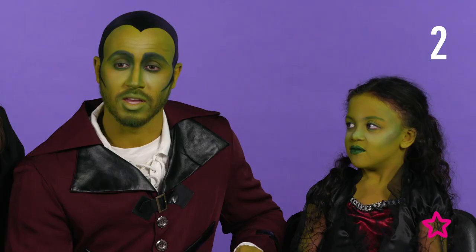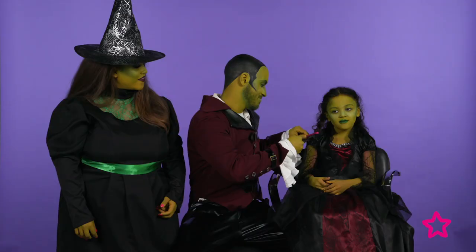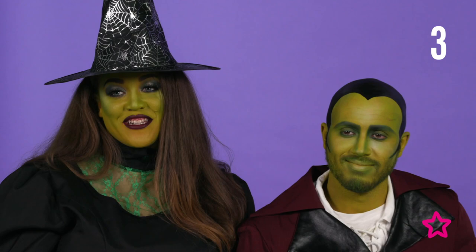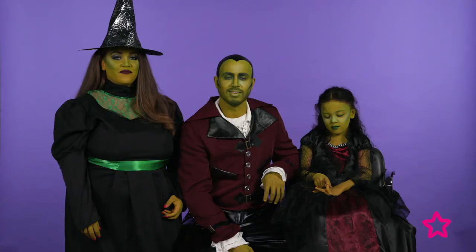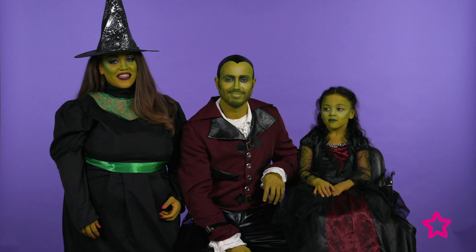If you want to add a bit of volume to your hair, you can always use a back comb brush. And lastly, don't forget your accessories — I got this hat from Superdrug. Thank you very much for watching. For more videos like this, don't forget to subscribe to Superdrug's YouTube channel. Happy Halloween!